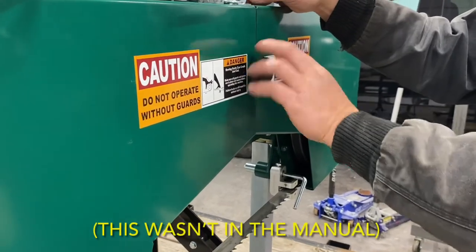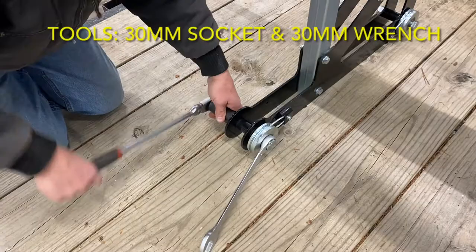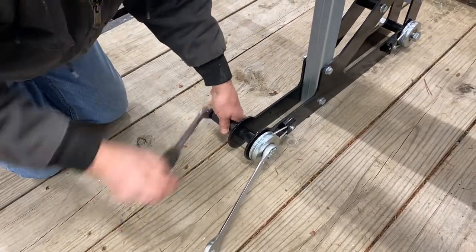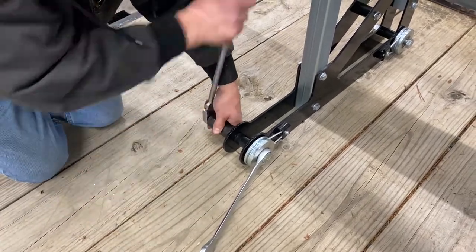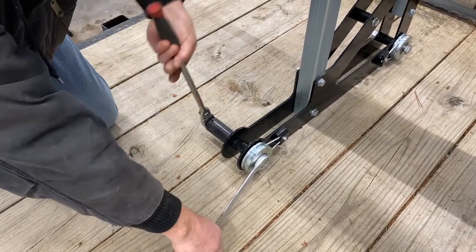Although it wasn't in the manual, the band wheel door knob did need to be attached, so we did that here. And finally, the bolts on the carriage wheels that were installed in the first video in this series needed to be tightened. A 30mm socket and a 30mm wrench were used. The link is posted in the description below in case you missed those first two videos in this series.